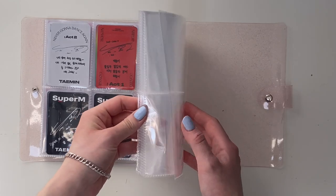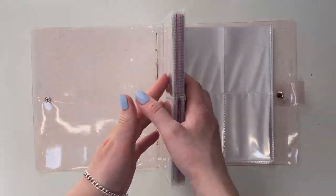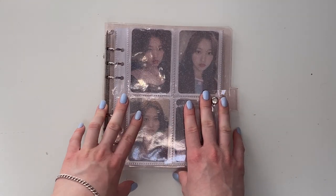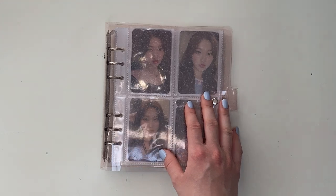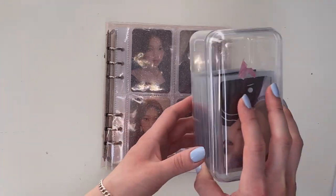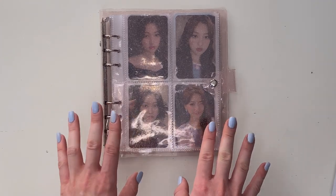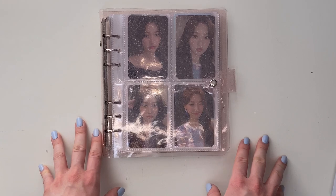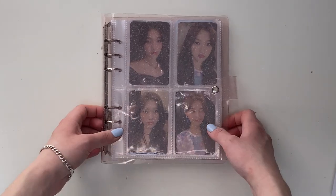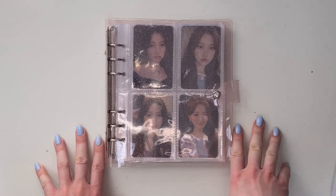Yeah, that is everything for this video — a bit of a short video today. I wasn't particularly planning to do anything long, although I do literally have a huge stack of cards I need to store. I don't really have time to film a sorting video this weekend, so I'm probably going to do it next week. I'm also waiting for some Chan broadcast items which will hopefully get here next week, but who knows. If you enjoyed this video, make sure you give it a like and subscribe to my channel, and I will see you all in my next one — bye!